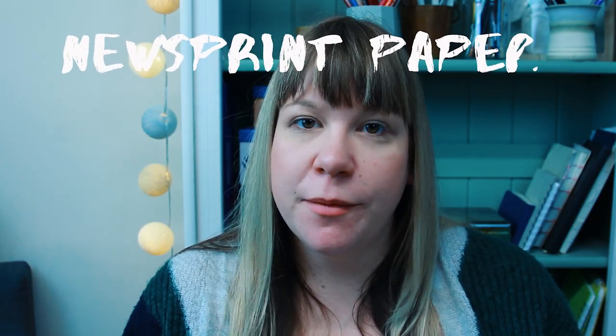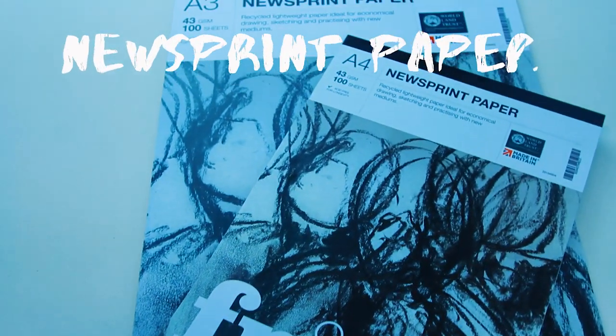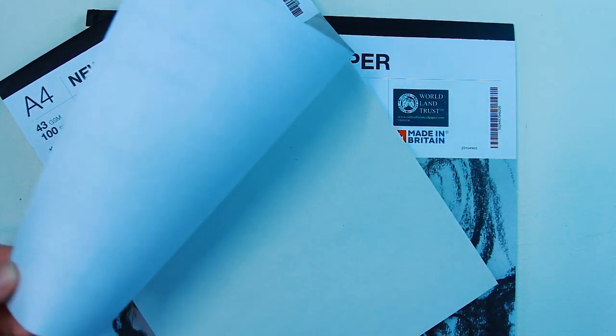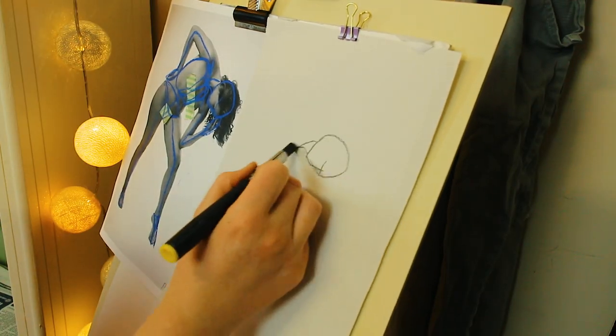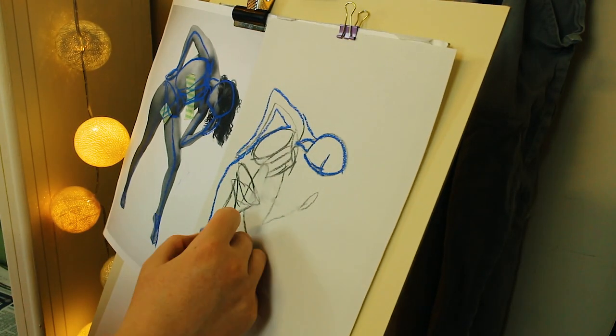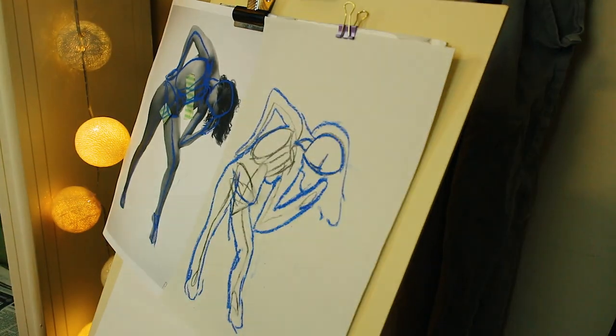For practice paper I use newsprint pads — cheap and thin paper that I have in size A4 and A3. Having cheap, affordable practice paper can really help break down the barrier of getting started and removes the worry about ruining the paper. I never feel like I'm wasting paper when I'm using newsprint. You can tear it out easily and put it on a drawing board or easel. Newsprint is particularly useful for figure drawing, anatomy studies, or loose gestural sketches. It's a zero-pressure medium and at the end you can just recycle the loose sheets — it's throwaway paper but great for breaking down the barrier to getting started.